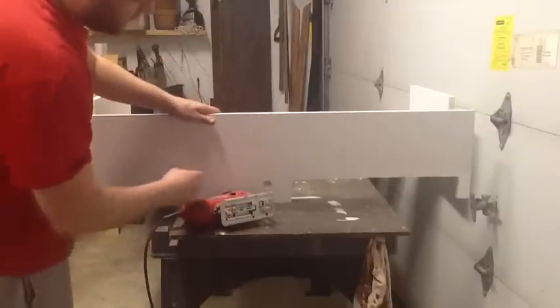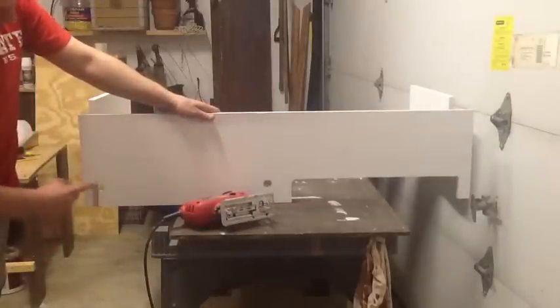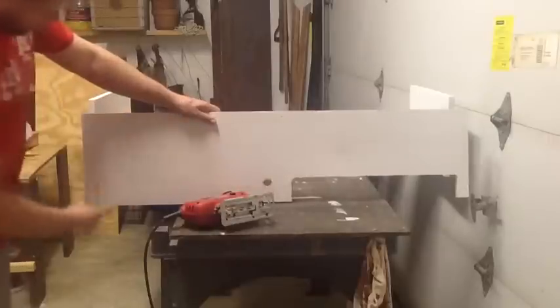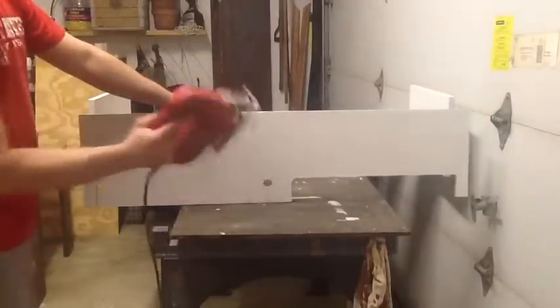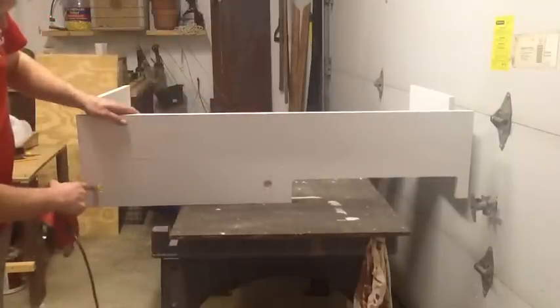I don't have to worry about over-cutting stuff. I'll get my lines drawn — I already got one cut made over here — and this is what it's going to look like. I used my jigsaw to cut up to the edge of the hole.